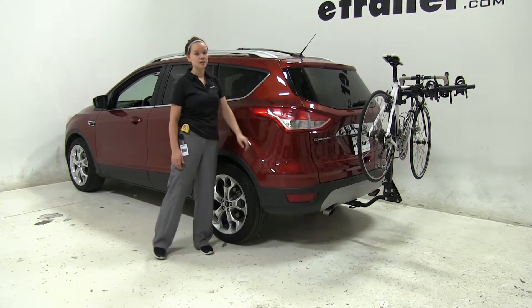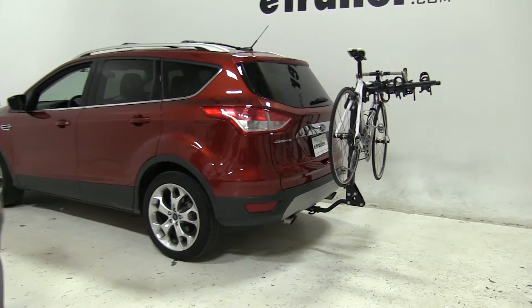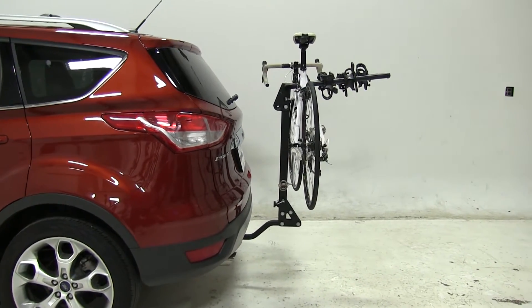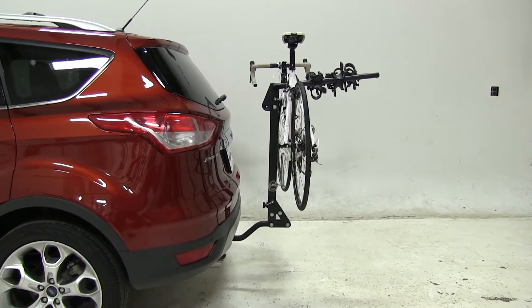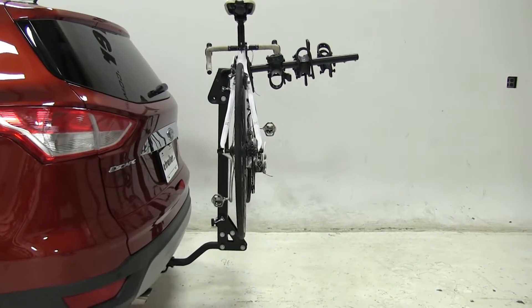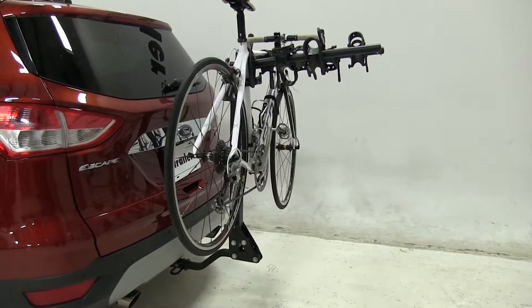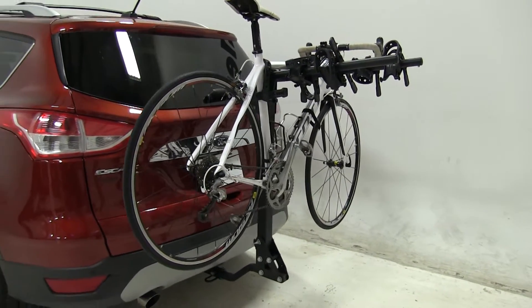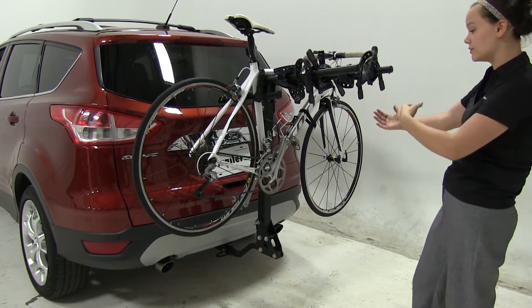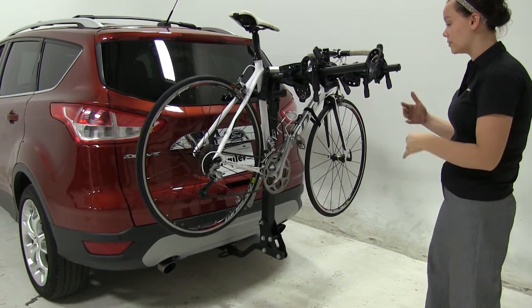Today on our 2015 Ford Escape, we are test fitting the Swagman Trailhead 4 Bike Rack, part number S63380. We're going to show you how we load up the bike, how it's secured, and how we connect our Swagman to the vehicle, along with a couple of its features.